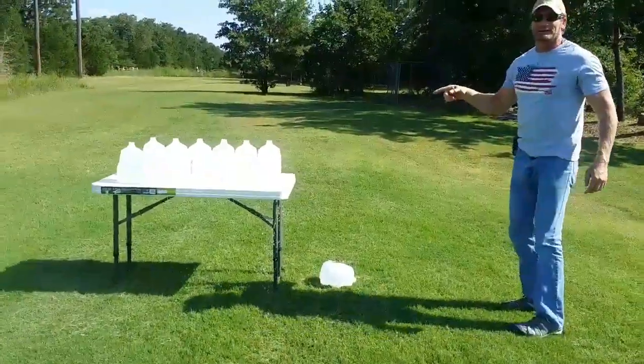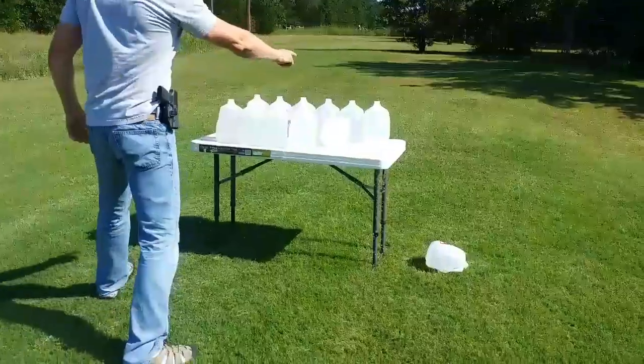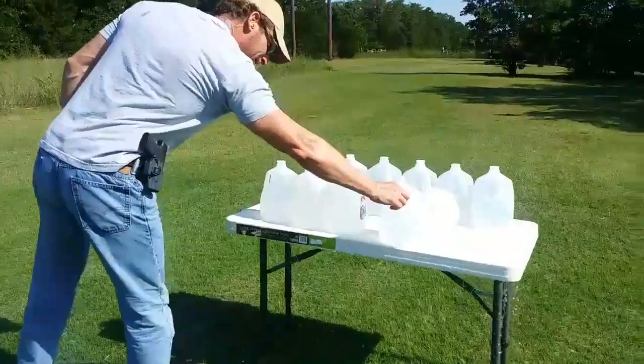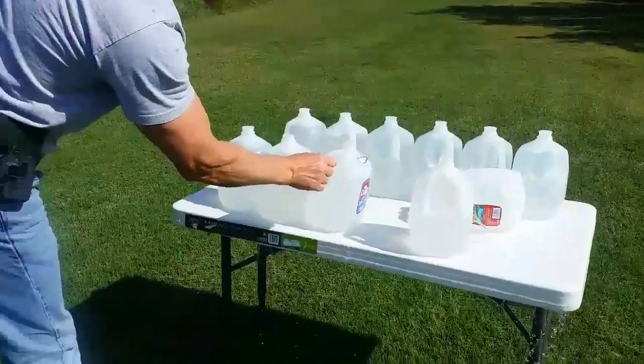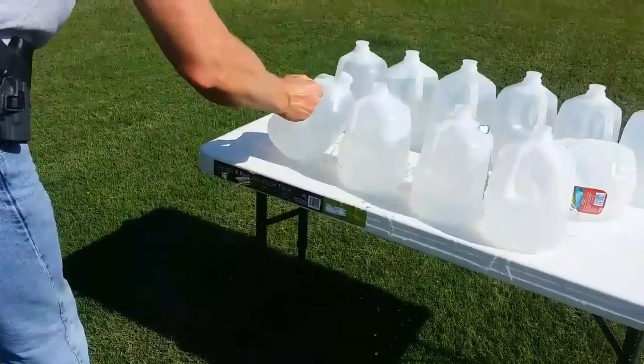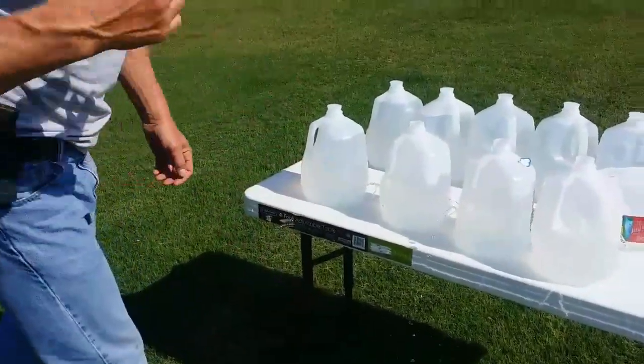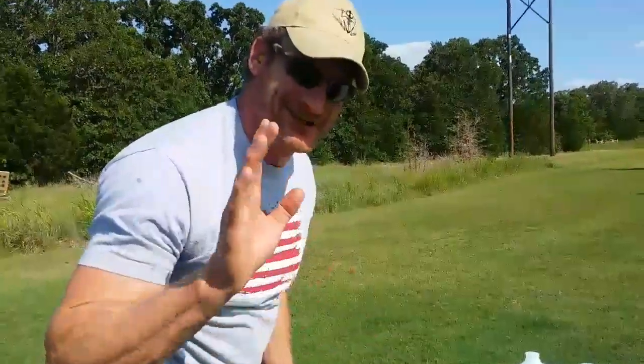That table needs to be washed anyway. Let's see — one, two, three, four, five, six. We're going to have to go look for the slug — stand by.